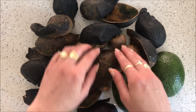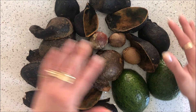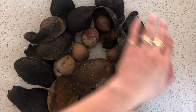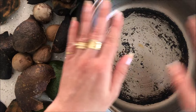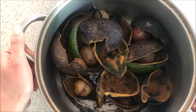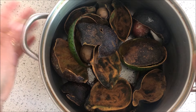I'm also keeping the pits — we need these as well because they also add to the color. In terms of how many skins and avocados you need, I have eight full avocados here, but how many you need is really determined by the size of your pot. A smaller pot means less avocados and less solution; a larger pot produces more solution.